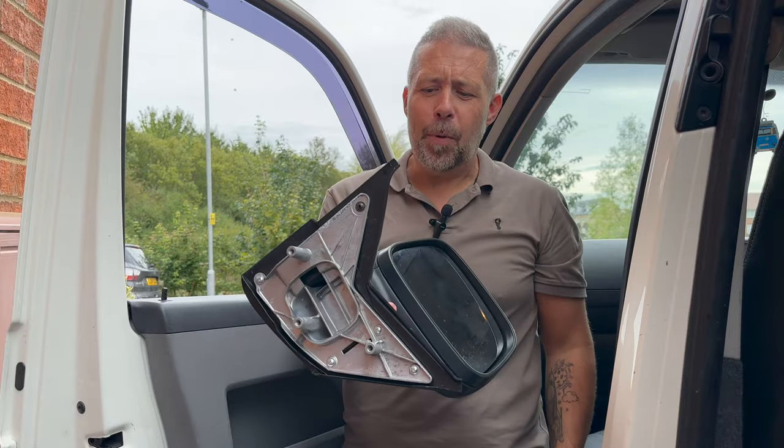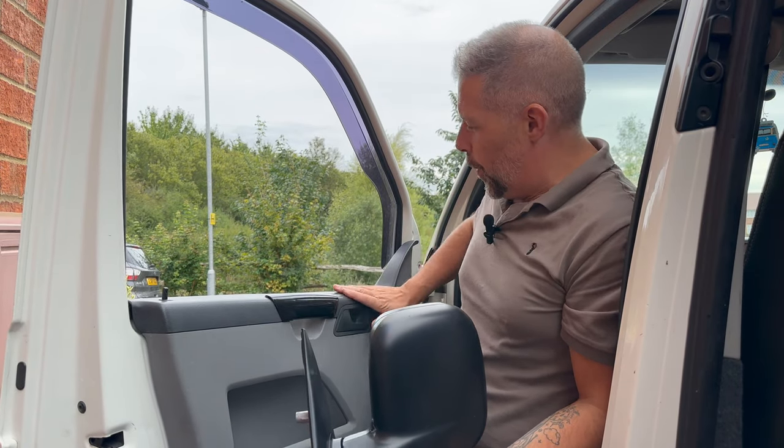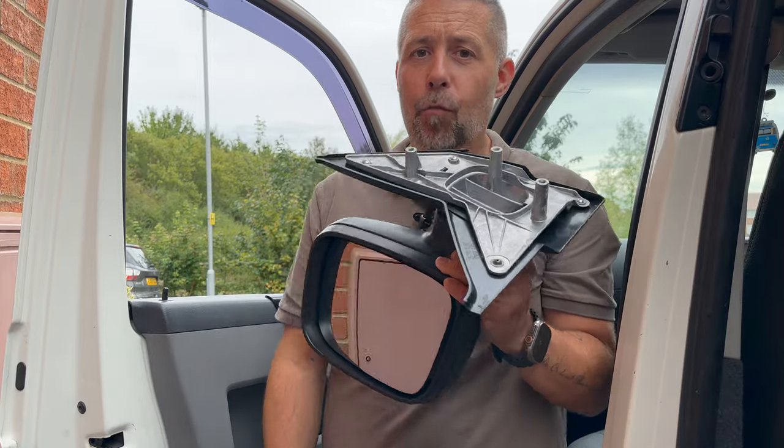That is what you're left with - that's what a manual mirror mount looks like. On an electric one you'd have wires hanging out of here that would go in through the trim and up to where it's controlled on the door, but because these are manual that's all you get - three screws. Just need to find the right mirror and get it attached.